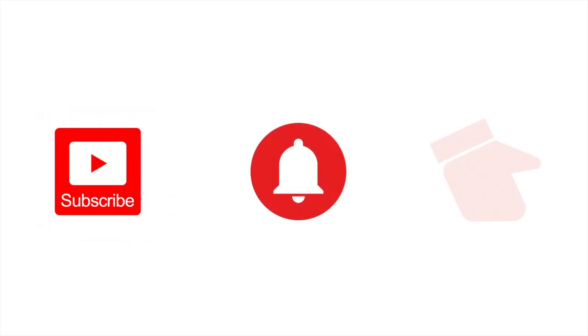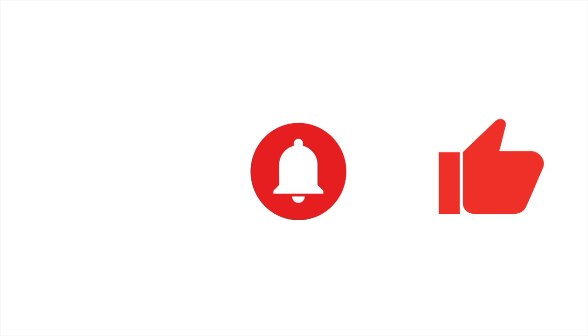And if you like this content, please be sure to subscribe, hit the bell icon, and give us a like. Thanks.